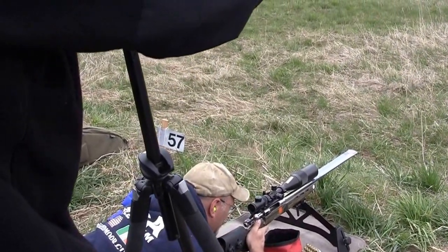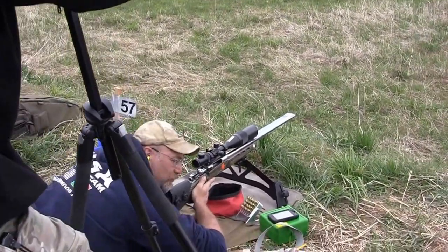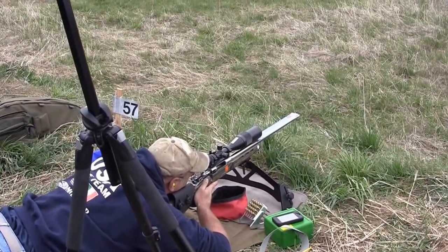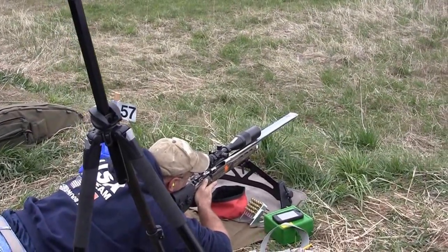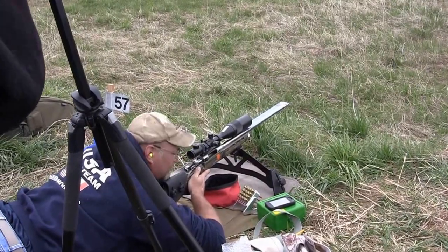We're just kind of starting over for some of the people that have been here before. When you get set up, if you've heard of the term natural point of aim, it's where you get set up where you're as comfortable as you can be behind the rifle. These firing lines are a little on the lumpy side and uneven, so you have to make the best of what you can.